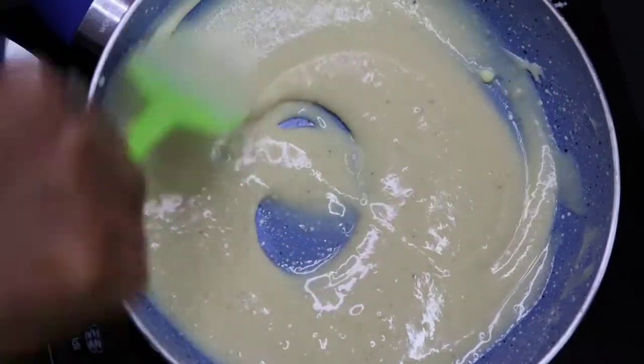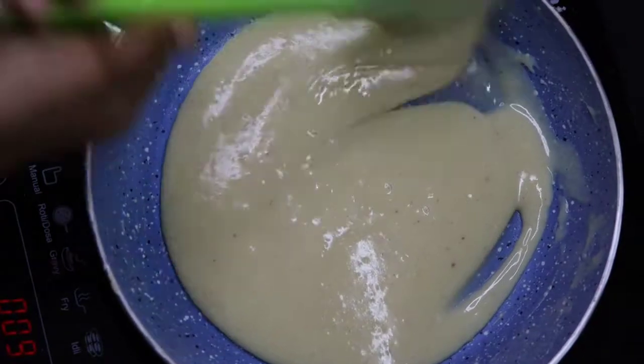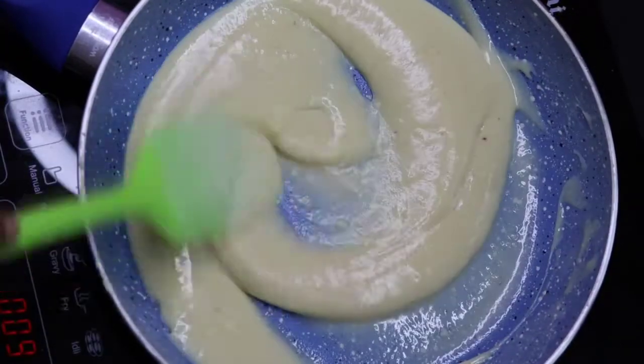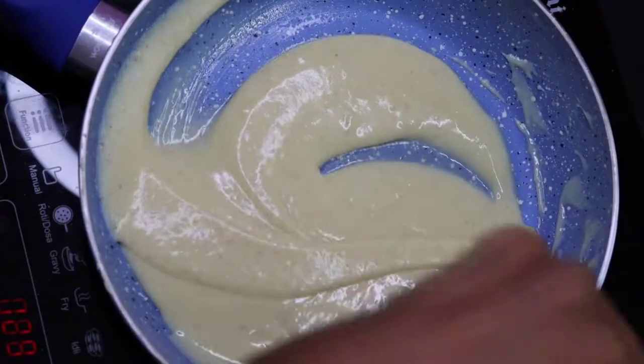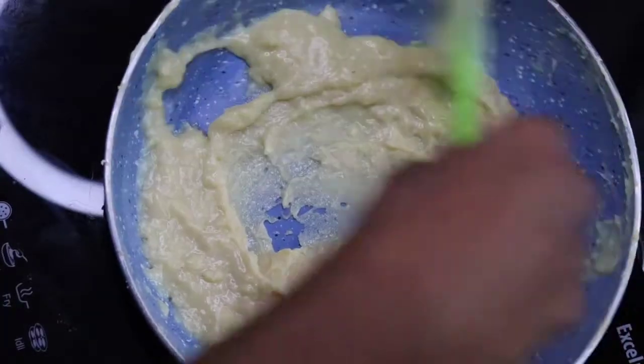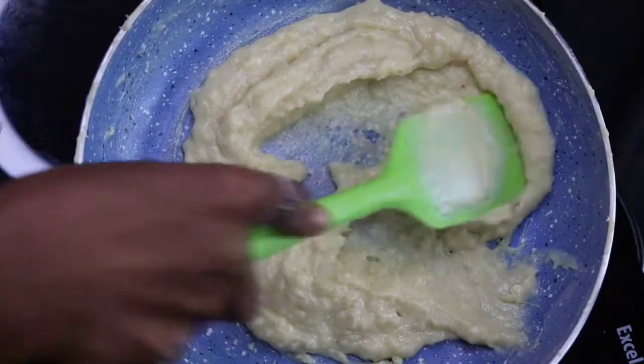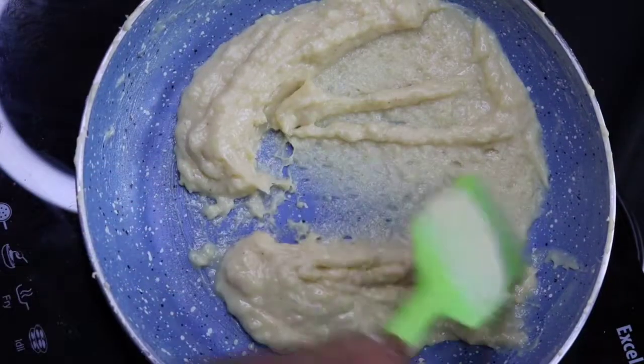Add 2 tablespoons of coffee. Press it on the deep melts. Let's see if we are ready to put it in a thin layer.